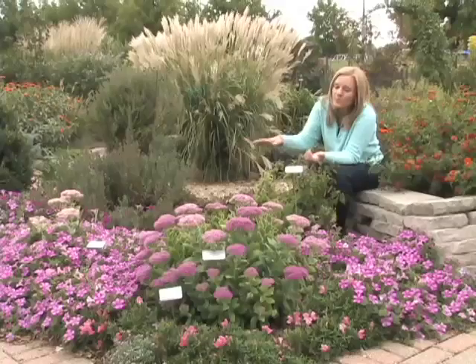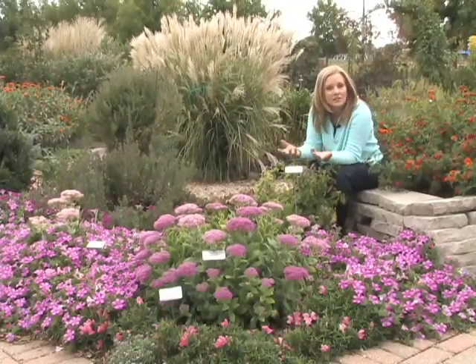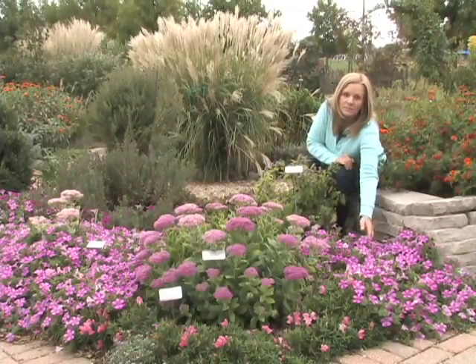Another choice when it comes to color combinations is just to pick a monochrome. For a lot of people that seems like a very interesting as well as fairly easy thing to do. And you can see in this particular garden we have everything from these wonderful pink sedums, which is a perennial, as well as this raspberry blast petunia.